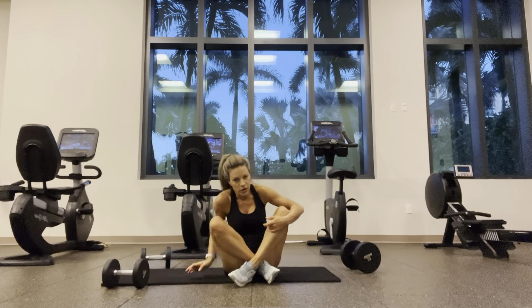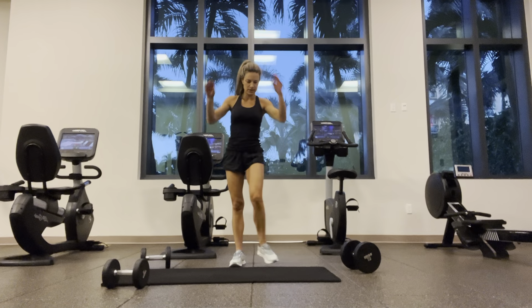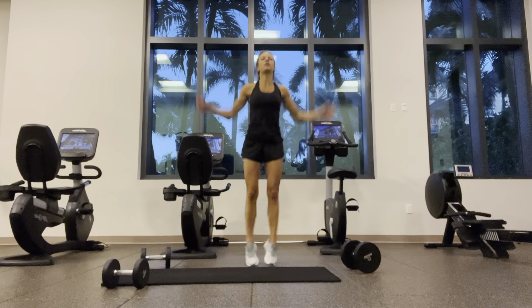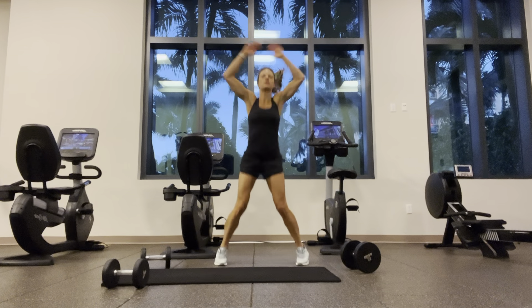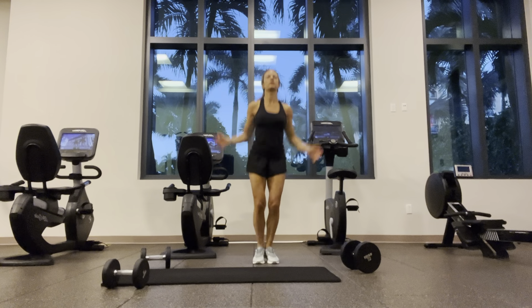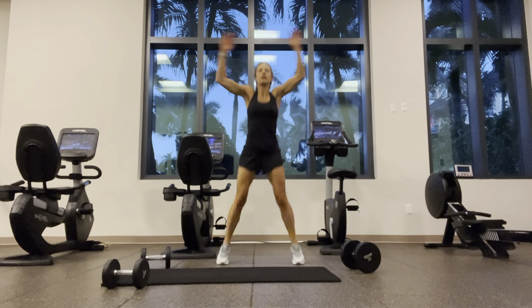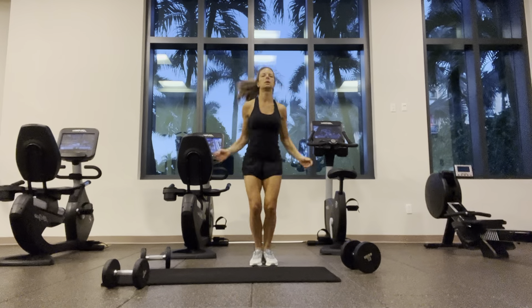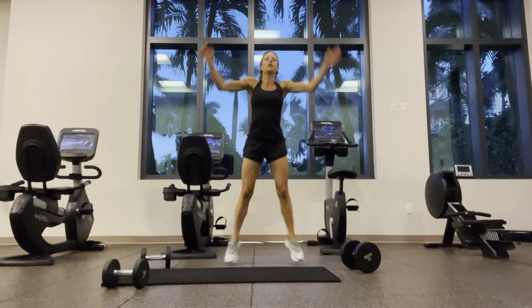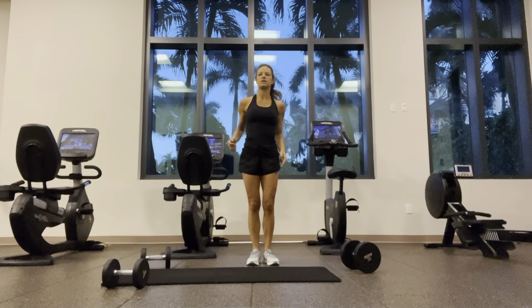Going for thirty-two jumping jacks. Step instead of jump as modification. Last thing — bottom five, halfway, nine, thirty, thirty-one, thirty-two.